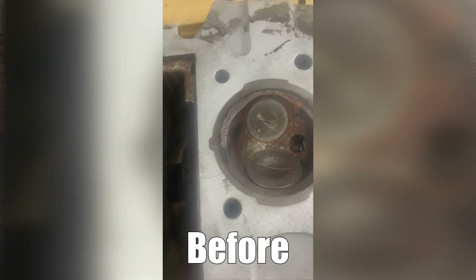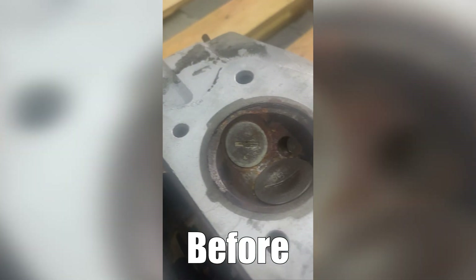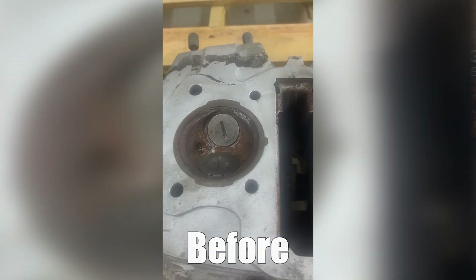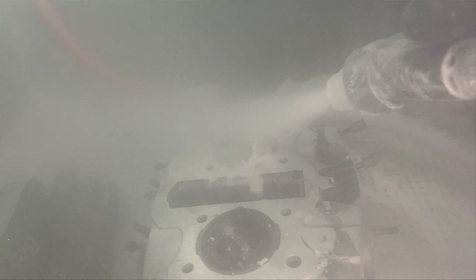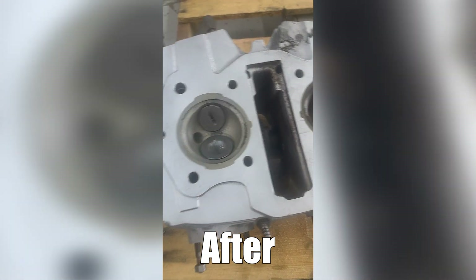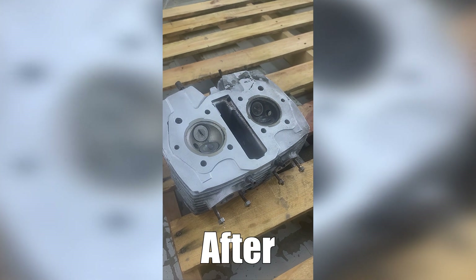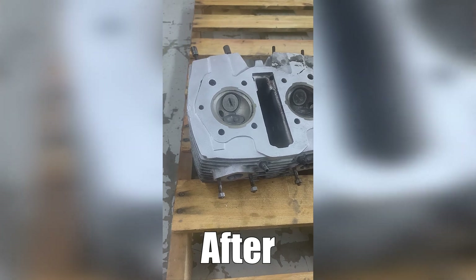I want to talk about how soda is not going to give you a shiny finish because soda blasting really isn't a form of surface treatment — it's more of a cleaning. You're not going to see the same results like you would with one of our wet blasting machines. One main point with soda is that you can take a standard vapor honing unit and easily convert it into a soda blaster by simply replacing the media.